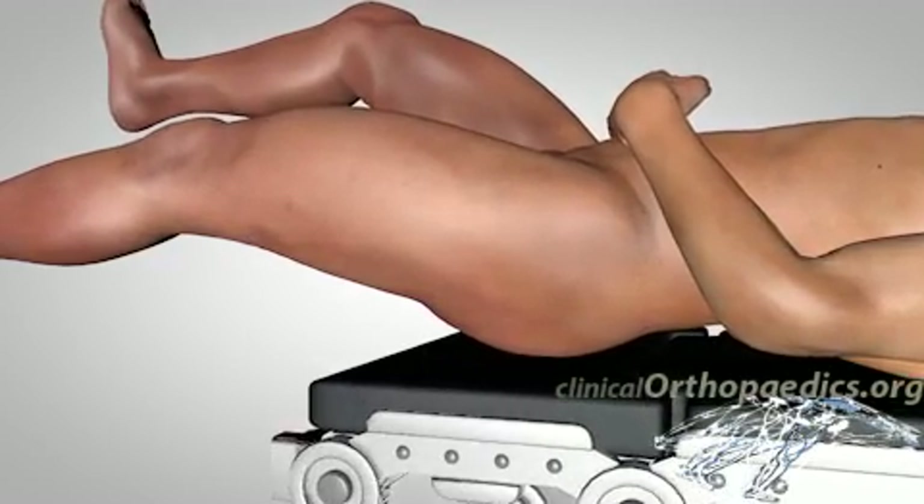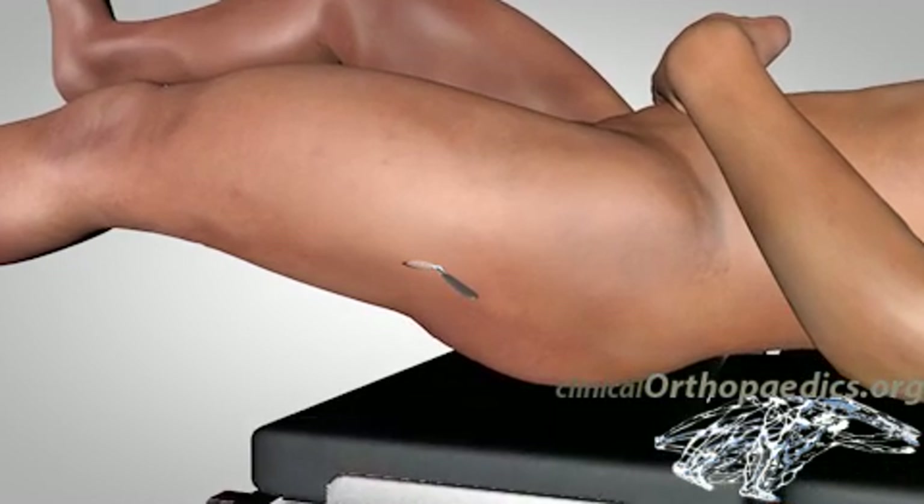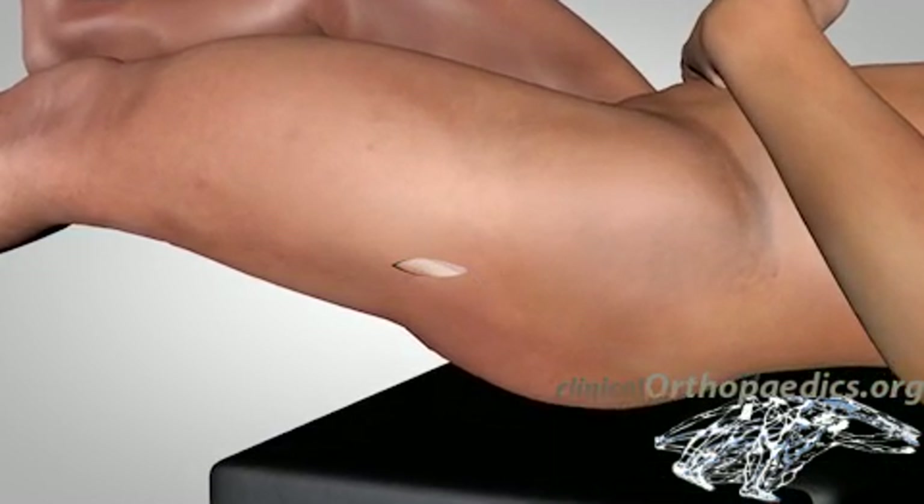A short incision is made just below the greater trochanter, sharply dividing the skin, subcutaneous tissue, and fascia.